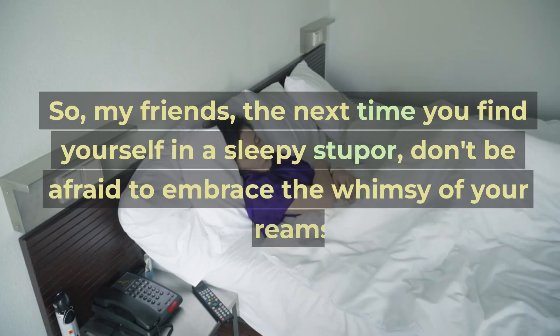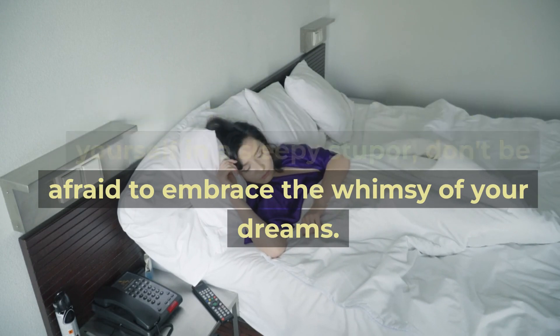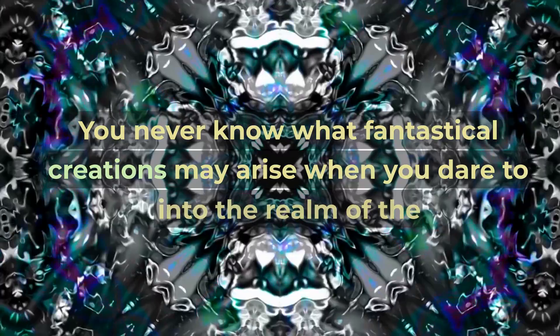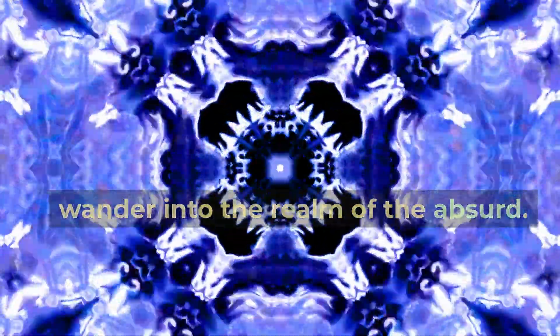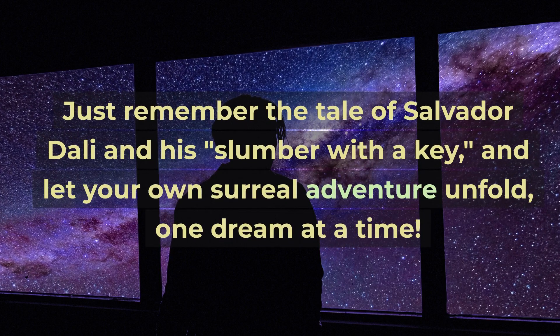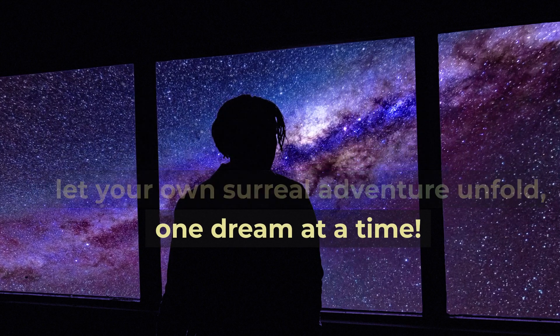So, my friends, the next time you find yourself in a sleepy stupor, don't be afraid to embrace the whimsy of your dreams. You never know what fantastical creations may arise when you dare to wander into the realm of the absurd. Just remember the tale of Salvador Dali and his "slumber with a key," and let your own surreal adventure unfold, one dream at a time.